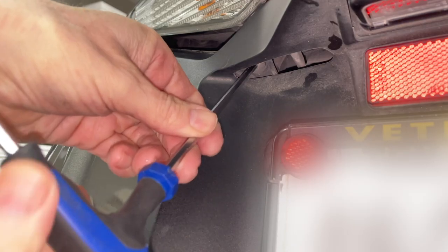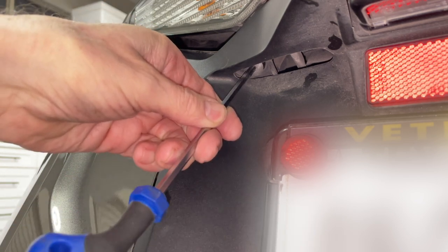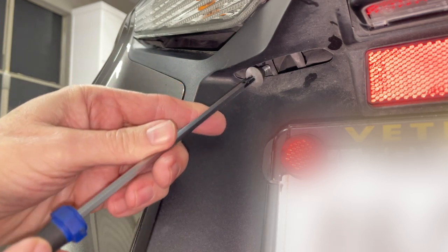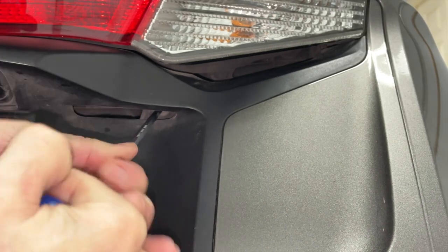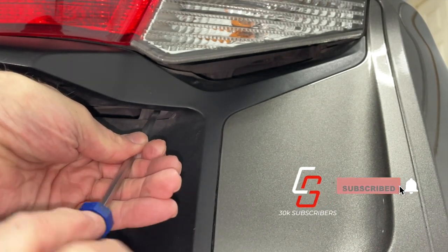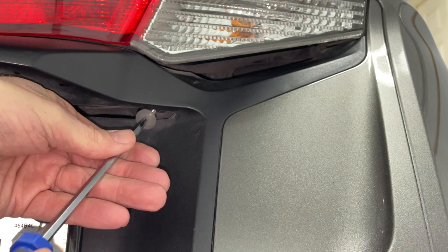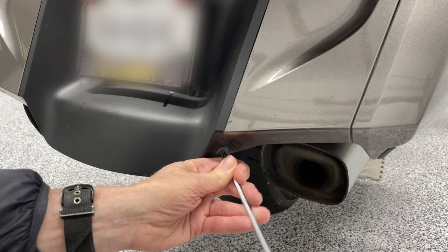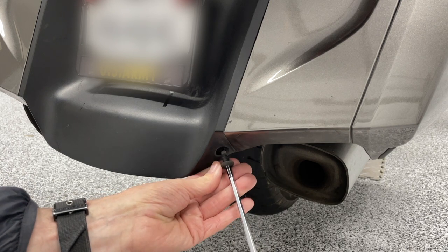I'm using a five-millimeter allen wrench to remove the top left bolt first, then I'll remove the top right bolt. You may notice a loud pop when you first break these bolts loose — they can be kind of tight. All of these socket bolts are the same size so you don't have to worry about getting them back in the correct position.